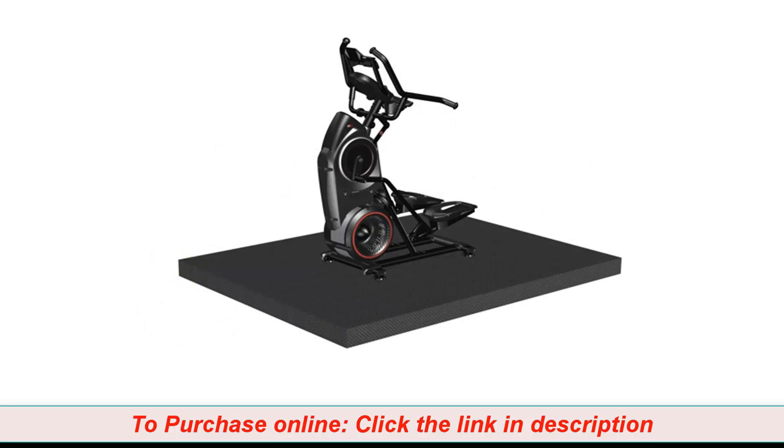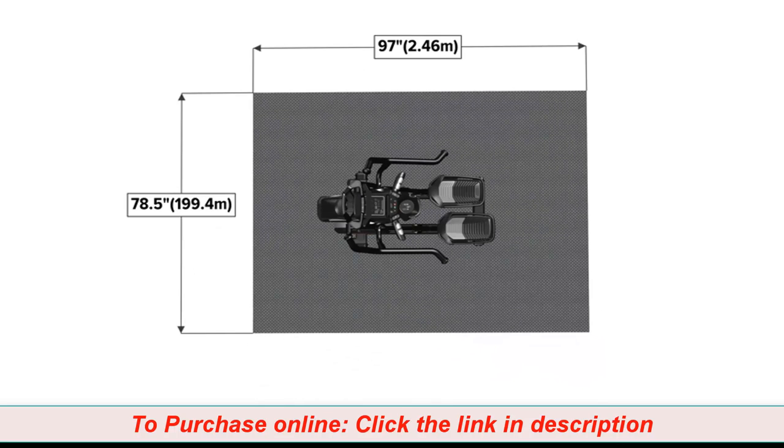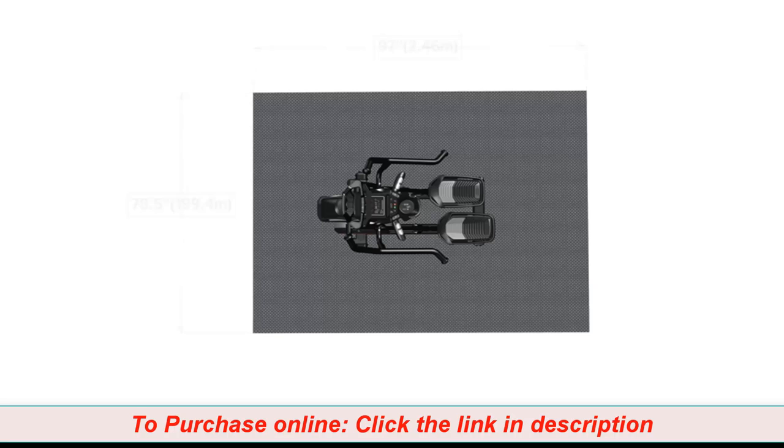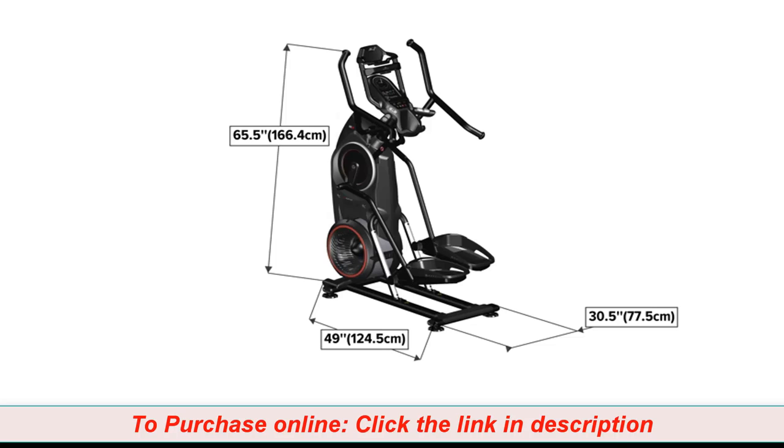Begin by selecting an area where you are going to set up and operate your elliptical machine. For safe operation, the machine must be located on a hard, level surface. Please allow a minimum workout area of 78.5 inches by 97 inches as shown. Be sure that the workout space you choose has adequate height clearance, taking into consideration the height of the user and the maximum incline of the fitness machine.